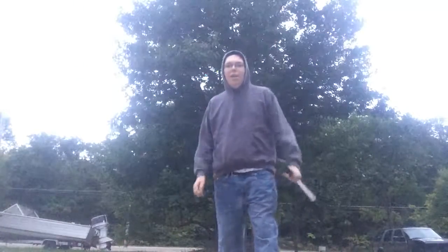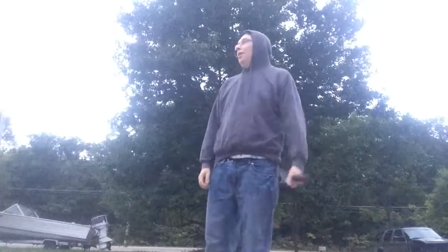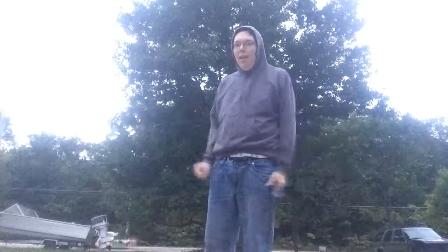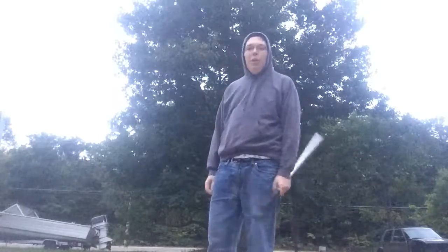Hey guys, welcome back, Akalai Talakran. It's a little cold out here. It is now officially fall, autumn, whatever you want to call it.